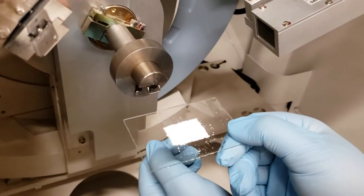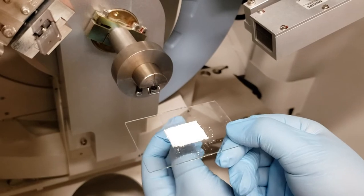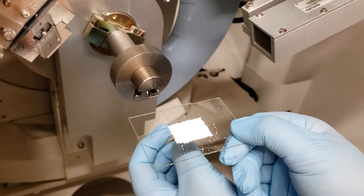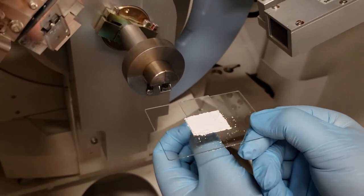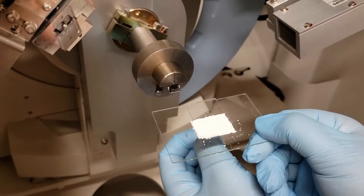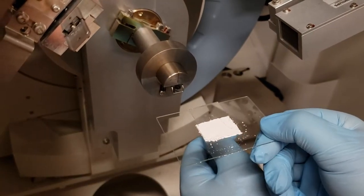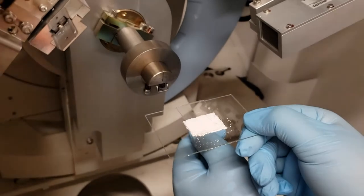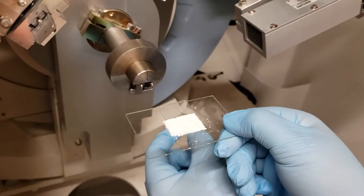Once your sample has been mounted properly, you are going to pick it up off of the kim wipe, walk across the room, and place this into the XRD. Unfortunately, this is where a lot of samples get destroyed — both in the walk across the room and in the loading of the sample into the machine itself. Make sure that the pathway is clear between the counter and the XRD. Also leave the doors open to the XRD so that you do not have to hold this with one hand and open the door with the other. If you have introduced too many cracks or issues, go ahead and return to the counter and fix the cracks, fill in any holes, etc.